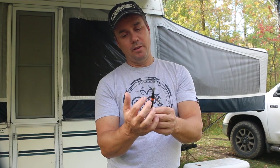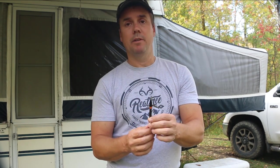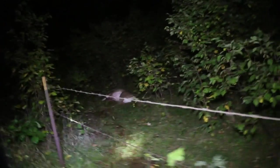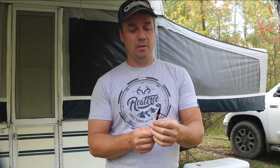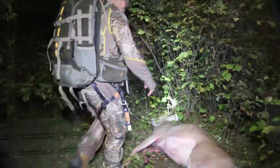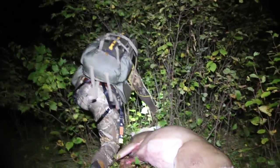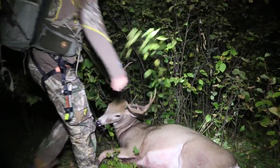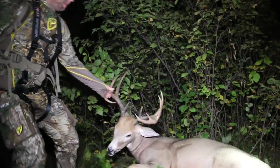Not too shabby. I've had other broadheads that hit shoulders and they don't come out with all the blades intact, the tips are damaged, or I certainly don't get a pass-through. I call this a pass-through because I had two holes in the animal. This broadhead made it through all that material and into the opposite leg — very impressed, it definitely did its job.